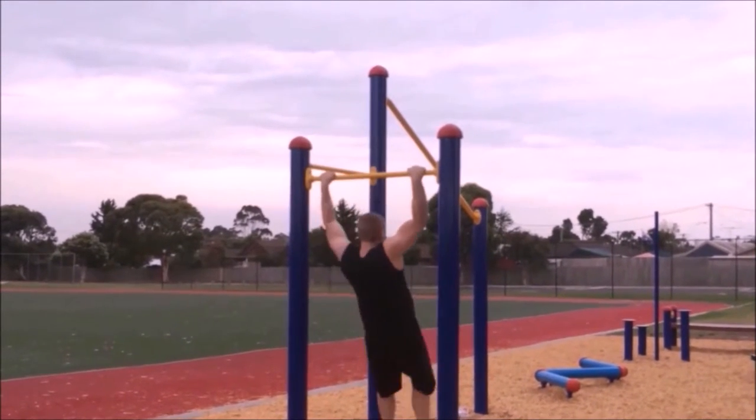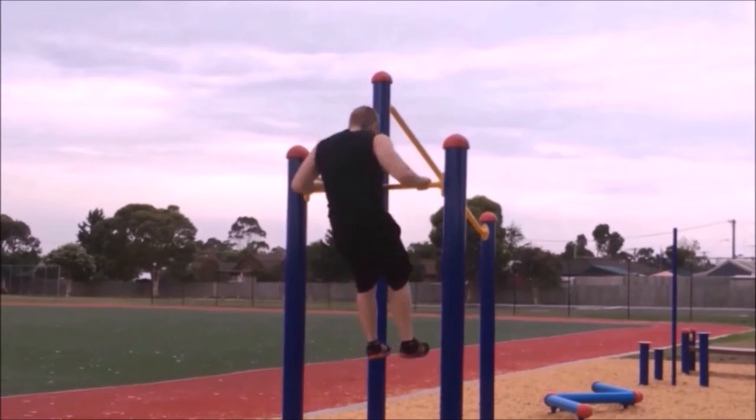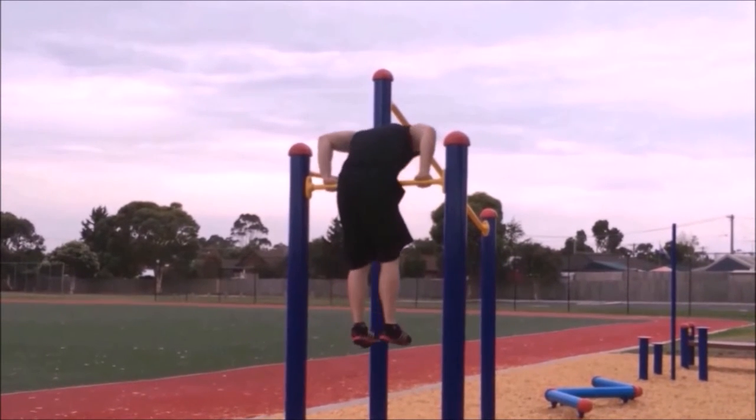Aim to get your hips up and over the bar. Once your legs come over the bar, come into a front support position. Breathe out as you extend the arms to lower back down to the start position, and repeat the exercise for the desired amount of repetitions.